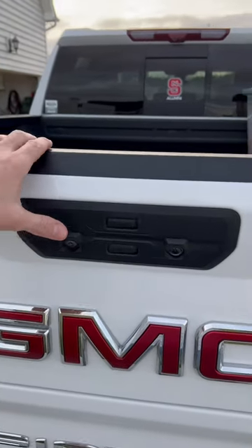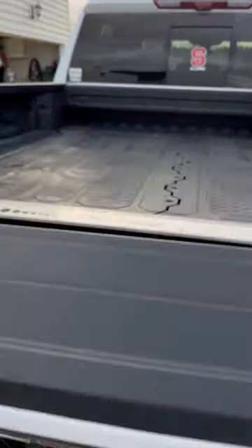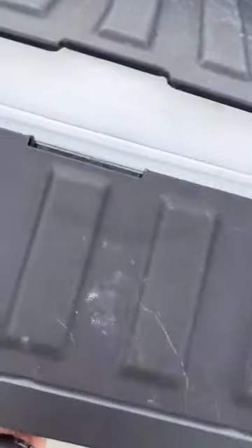If you have this new Multi-Pro tailgate that's on the GMCs and Chevrolets, you can drop both sections with each button.